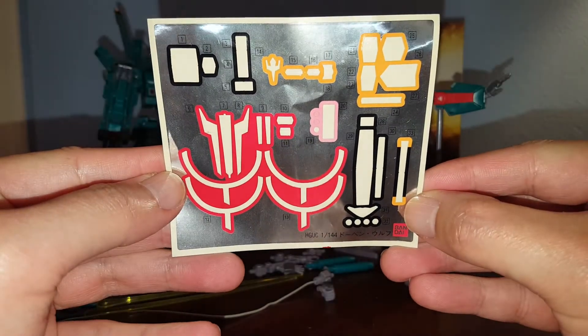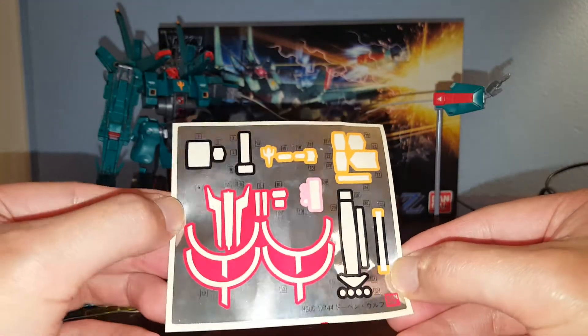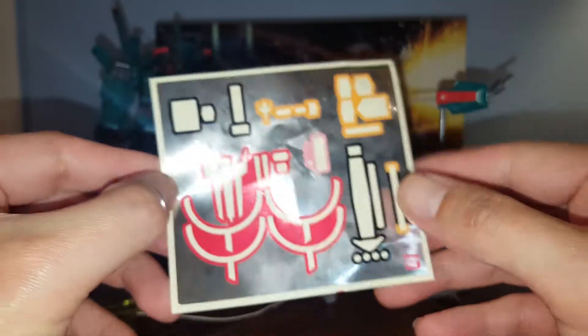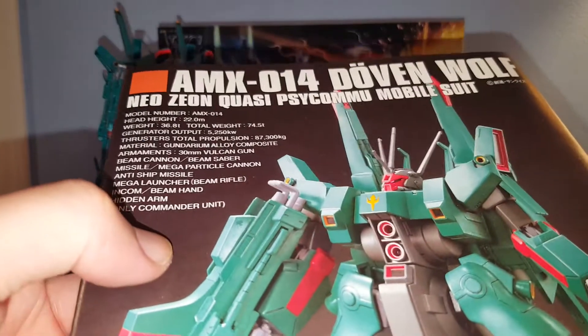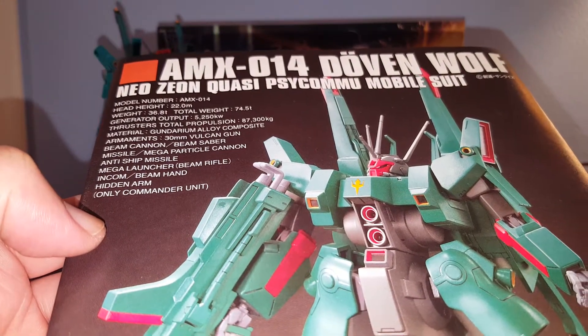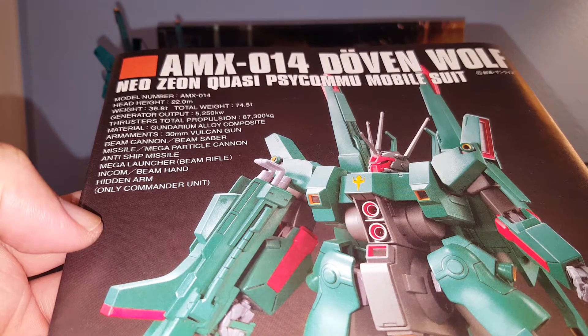The Dovenwolf is actually based on the Gundam Mark V. Here we have the very large foil sticker sheet — we have three mono eyes, though you only need to use one, so save those for later. Here we have the instruction manual for the AMX-014, the Neo Zeon's quasi-psychomy mobile suit. It's made from Gundarium alloy composite.